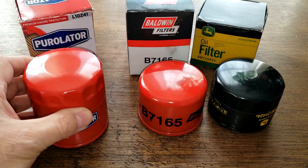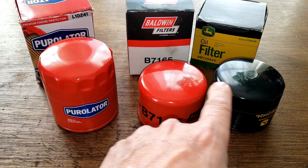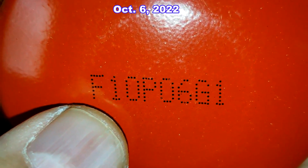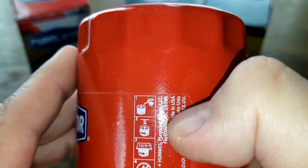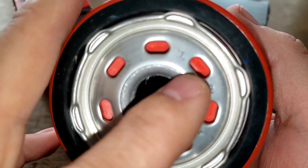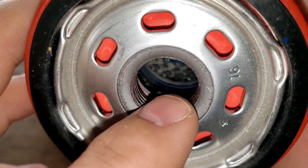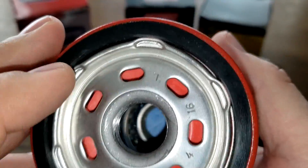The Purolator filter is noticeably larger than the other two, but Jim uses it on his lawn tractor so we're comparing them. The Purolator has seven elongated inlet holes, a silicone anti-drain-back valve, a metal core with louvers, a bypass valve at the bottom, four grooves for threads, and a nitro rubber gasket.